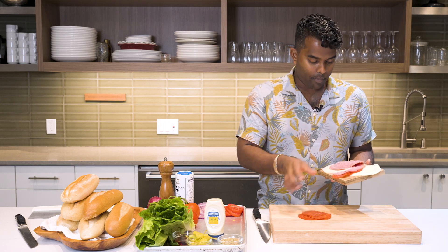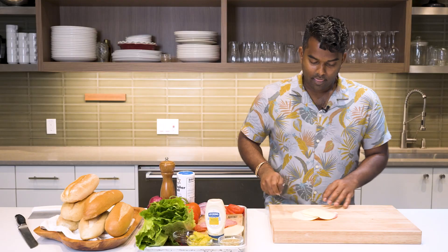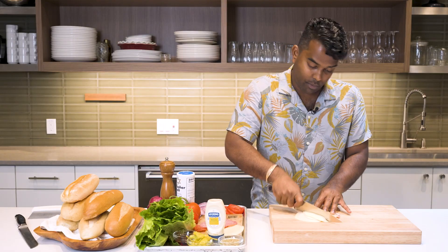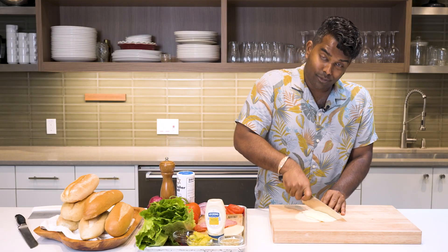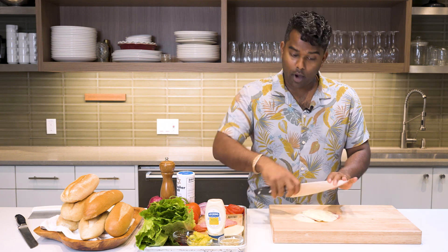Let's start with our meats. We got some pepperoni, salami, and our choice of cheese, provolone. Knife skills are not necessarily important. All you have to do is be very careful not to chop your fingers — use a sharp knife and go at it.